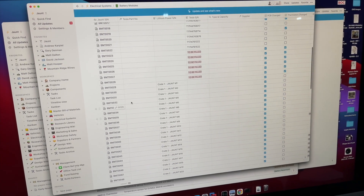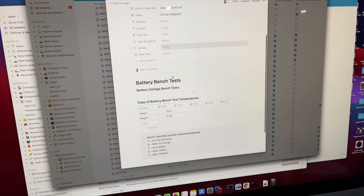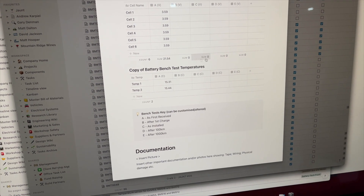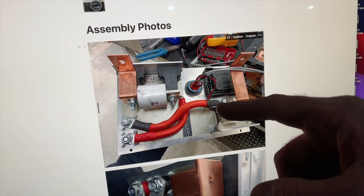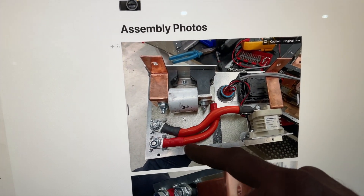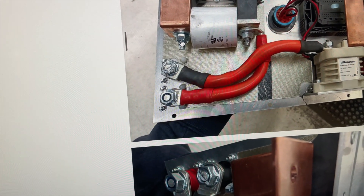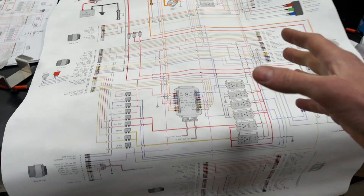Every battery module we put in every car goes through a number of checks. We reference the cell voltage on every cell when it arrived from our supplier, its Tesla serial number, and the serial number we assign it. Every battery pack also has assembly photos added to it. Here you can actually see the back plate assembly — the fuse, the contactor, and the control wiring — along with the nylon nuts on every bolt head so there's never any chance of them interfering.